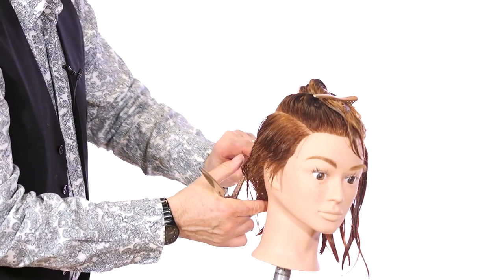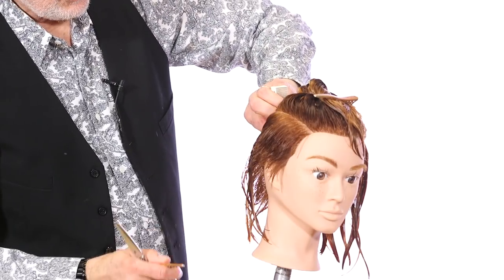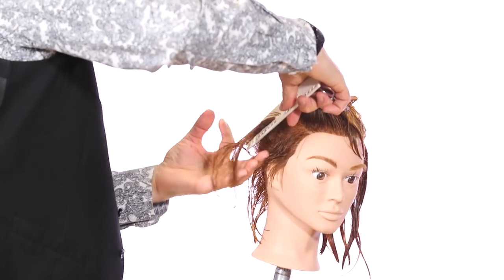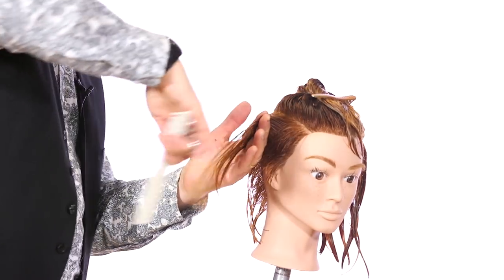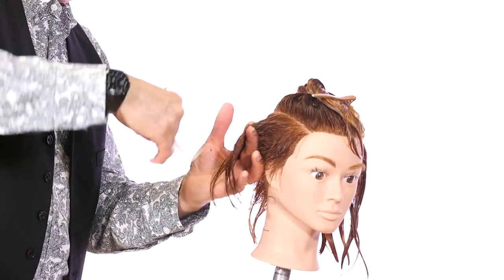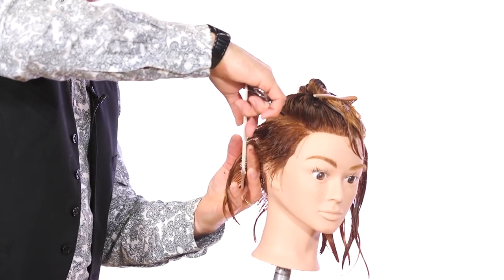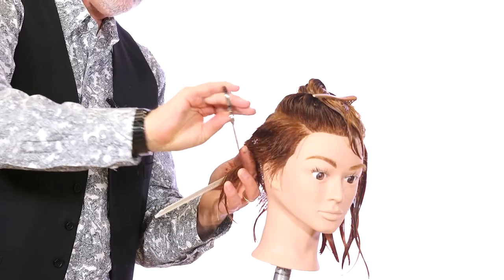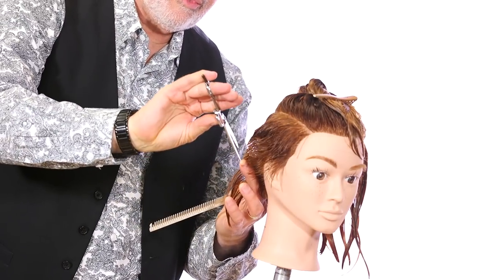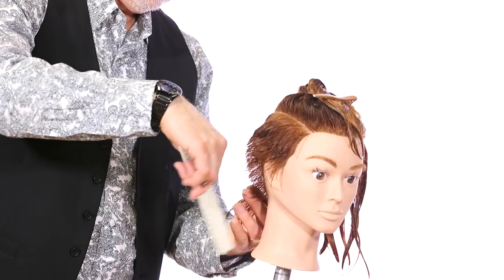This is an undercut, so the hair is going to come on top of it. Right now we're just removing the weight. The exciting part about cutting hair, especially when a client trusts you and wants you to try something different — that's my favorite thing to do. When someone's bored and you can take them out of that boredom and put them into something very dynamic, that's a really big thing for hairdressers because it creates business.